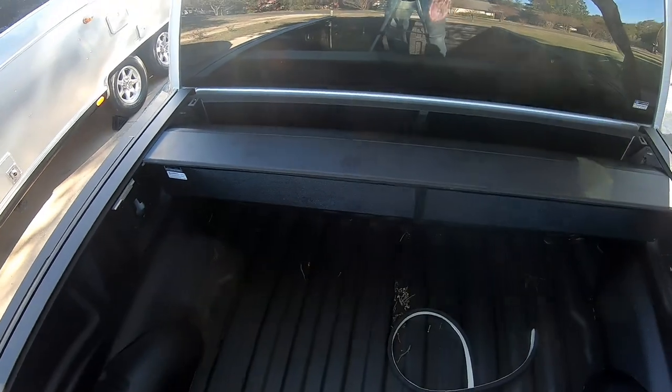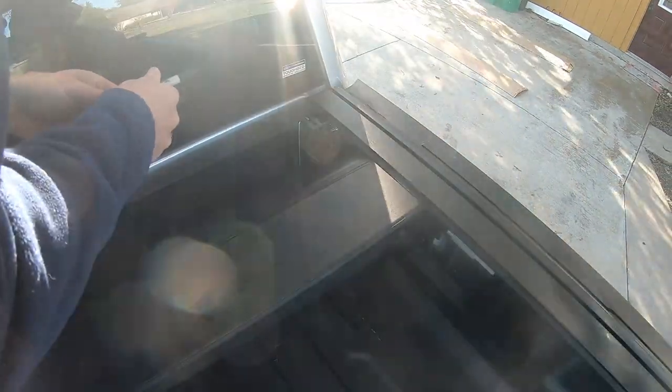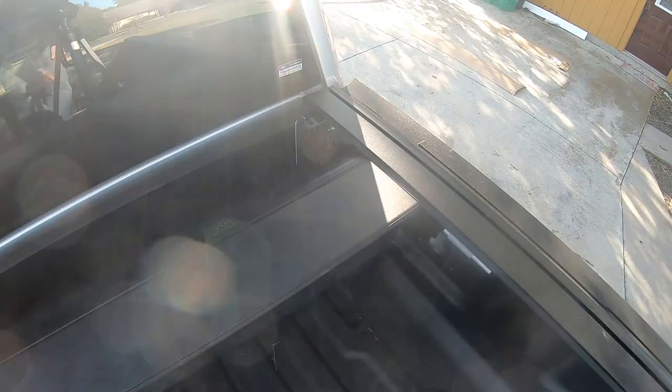It's like a hurricane out here today, so I have the thing just sitting here. Now I'm going to mark. I'm going to move this back.